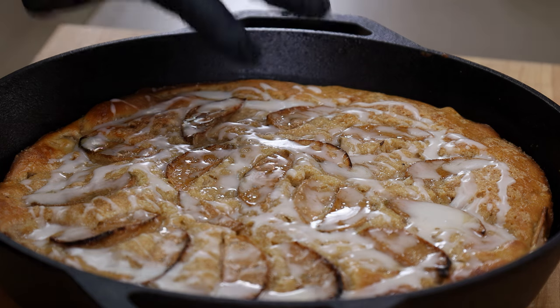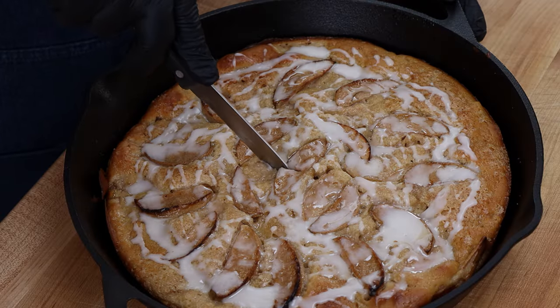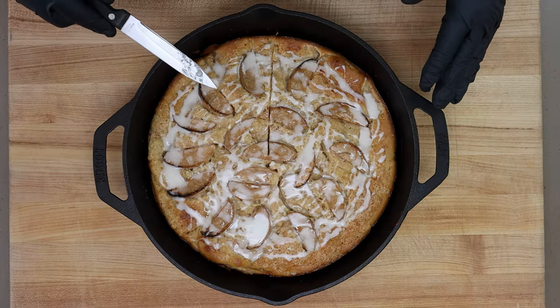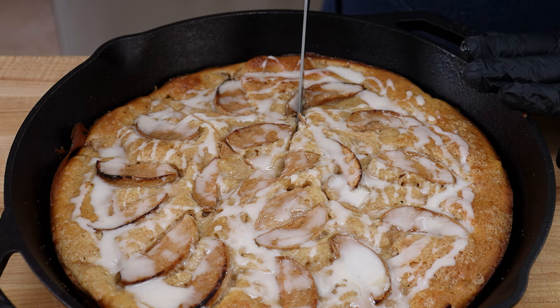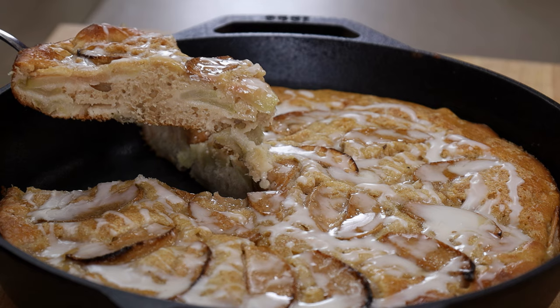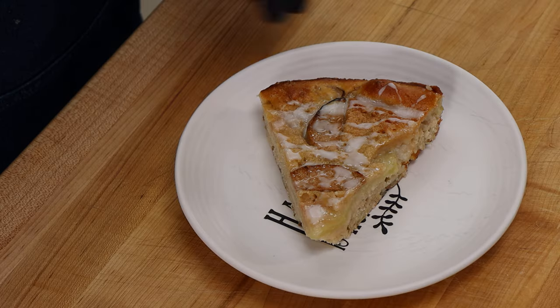It's been about 30 minutes. If I touch it, it'll still be a little tacky if I press down, but it's not liquid anymore. Let's go ahead and cut a slice. The other reason I like using the 12-inch pan versus the 10 is the slices are bigger. I'm going to plate this up so we can have a taste. This would go perfect with some whipped cream on top, some ice cream, anything you want — but honestly I want to taste it just as is.